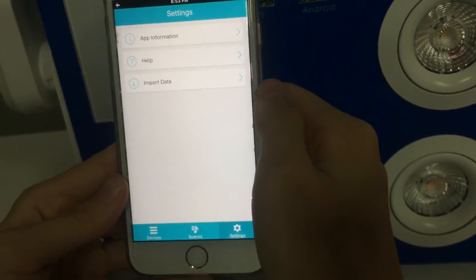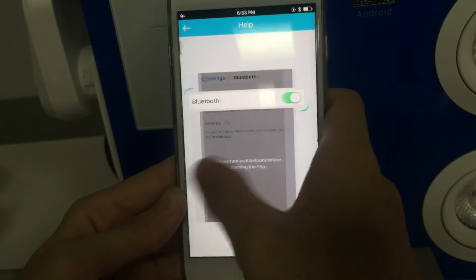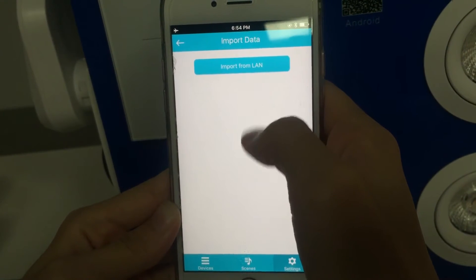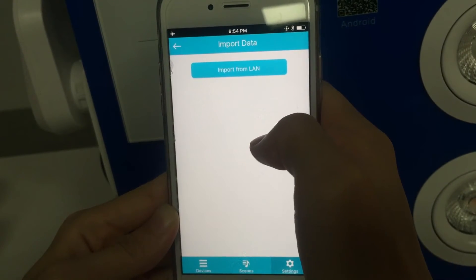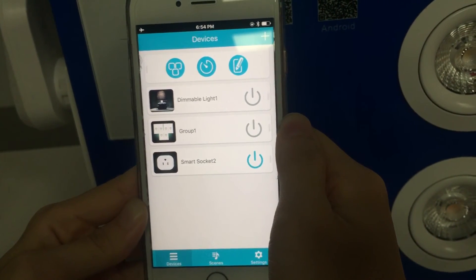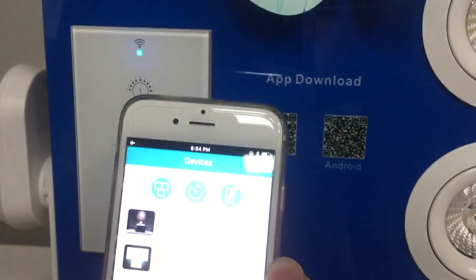Finally, the Settings page. You can add information, see the help passage, and import data from LAN or from another smartphone. That's all the key functions of our smart switch. If you want more information, please contact us. Thank you.